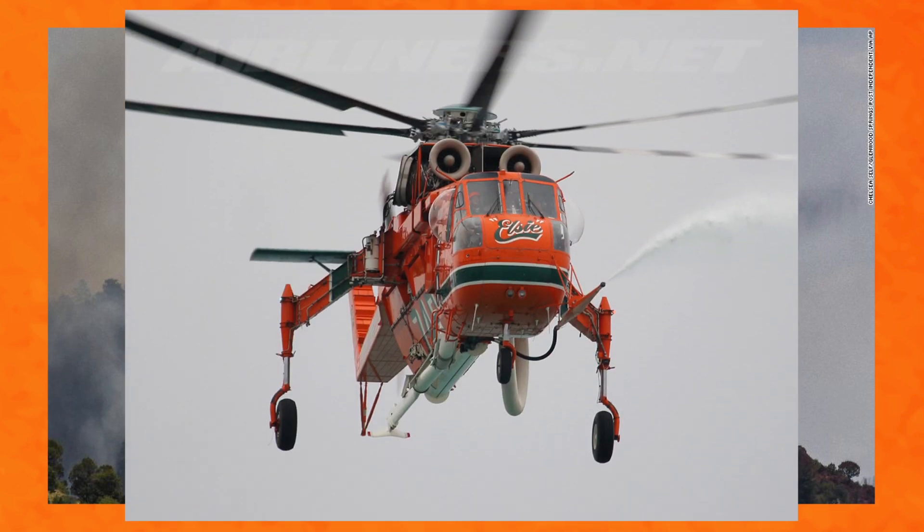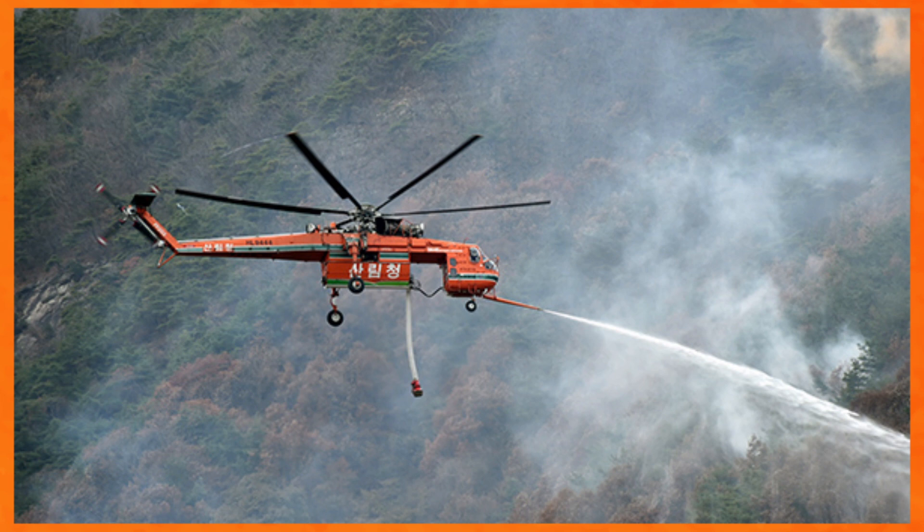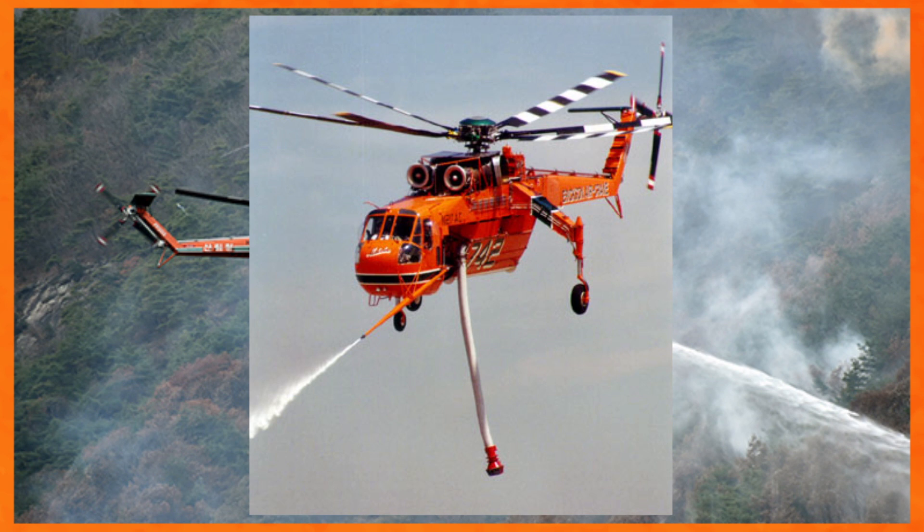The S-64 can also be mounted with a pressurized water cannon. It is operated by the same hydraulic system as the water fill pump and is designed so that the effect of the rotor downwash on the stream of pressurized water is eliminated. The cannon can fire retardant up to 50 meters and has a flow rate of 1,100 litres for eight minutes. The cannon can also be moved in the vertical axis, though it is limited to 15 degrees.